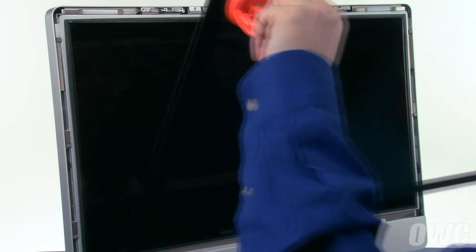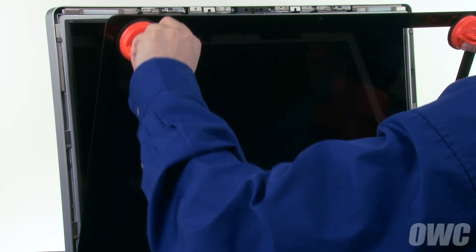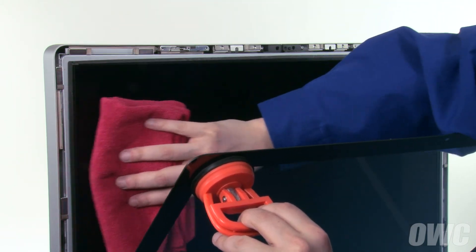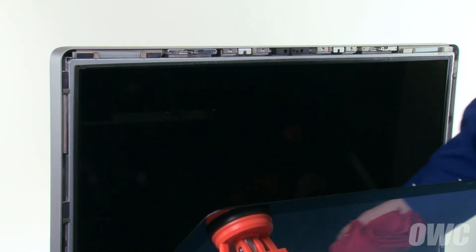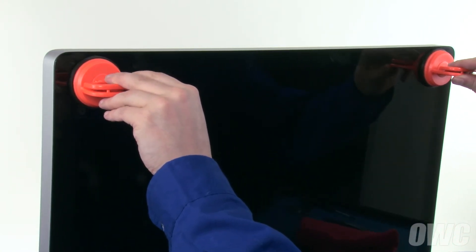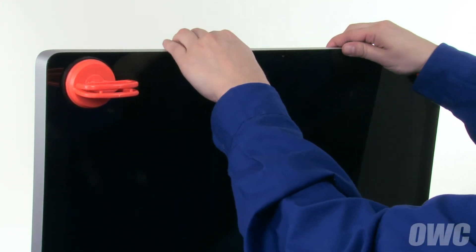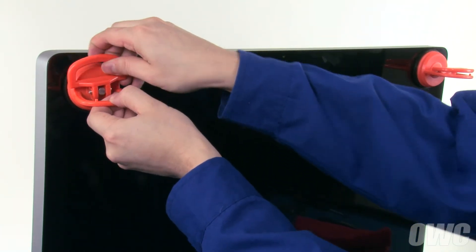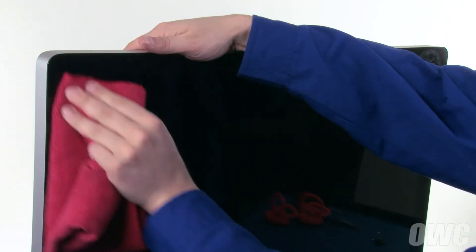Set the front glass onto the lower lip of the iMac, making sure that the tabs along the bottom all go in their appropriate slots. Then use a microfiber cloth to make sure there is no dust on the screen or the inside of the glass. You can now lean the glass back into place until it's attached via the magnets. You may need to squeeze along the top edge near the EyeSight camera to make sure it lays flush. Finally, remove the two suction cups and use your microfiber cloth to wipe away any fingerprints or other marks off the front of the glass.